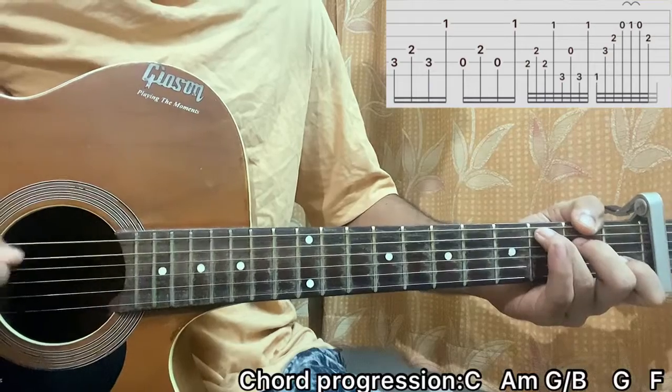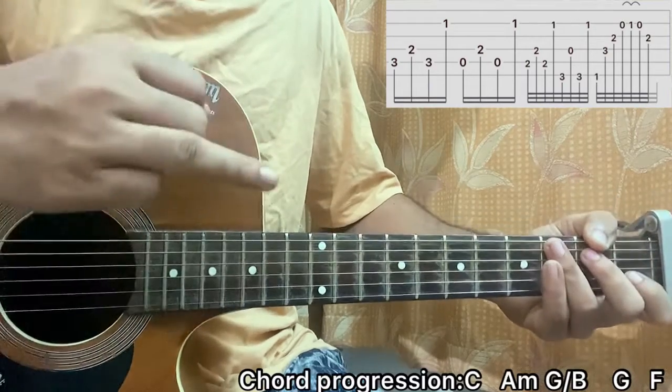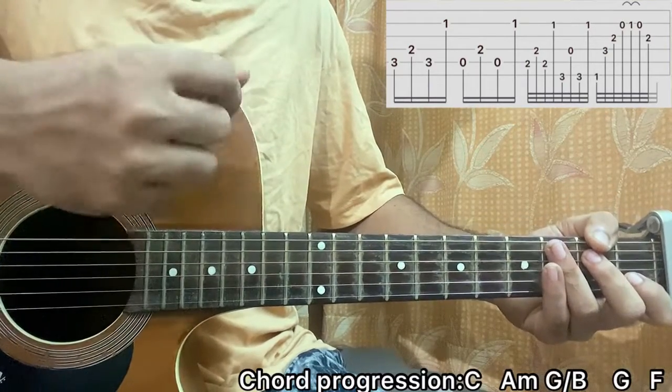So it starts with the C major chord — just hold the C major chord. And with the plectrum, palm mute it. You'll do: A, D, A, B. I use my ring finger to pluck the B string, so it goes A, D, A, B.